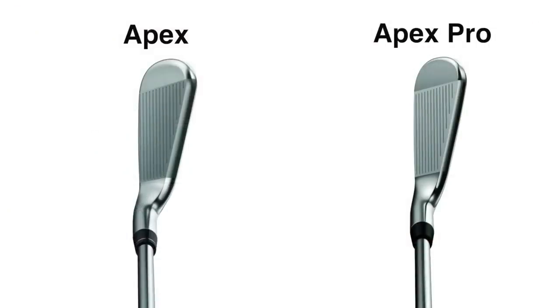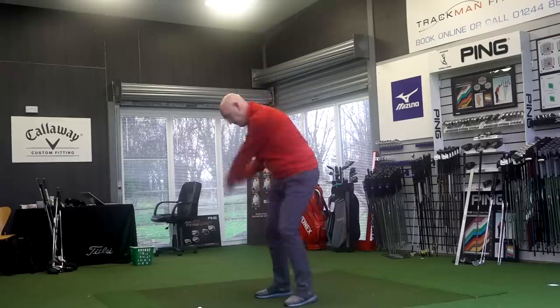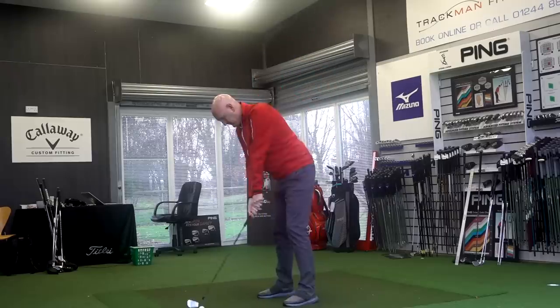Performance was great out of both products and I was never really put off by the smaller design. I only had the seven iron in the Pro and a four iron in the Apex standard — if I'd had the four iron in the Apex Pro I might have started to feel less confident. The combo set seems an almost ideal scenario. Distance was very similar, with the difference in lofts between the two products accounting for maybe half a club difference.